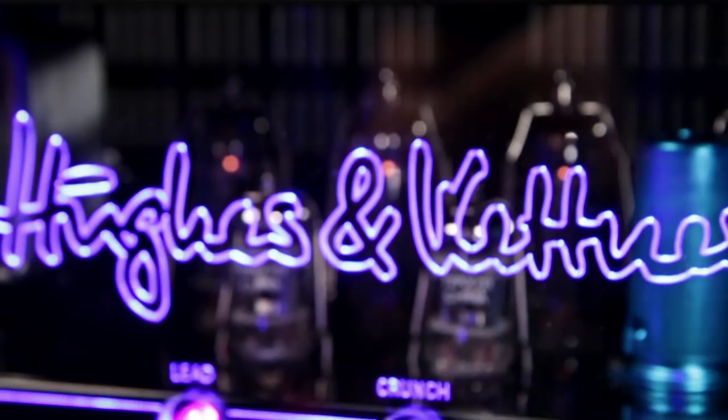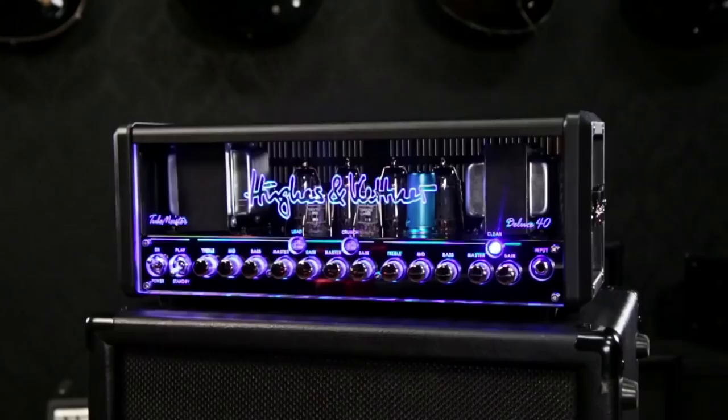Hey everybody, Dennis Shepard here from Hughes & Kettner. I'm excited to be at Guitar Center to tell you about the new Tube Meister Deluxe 40.